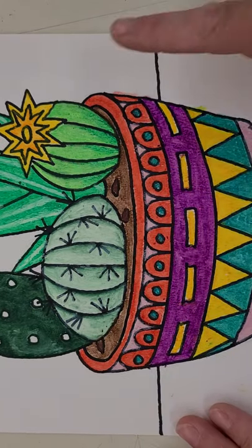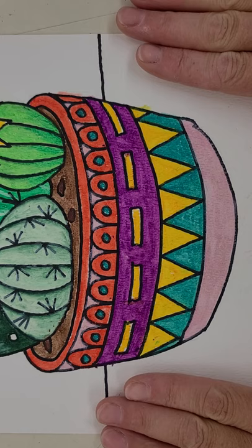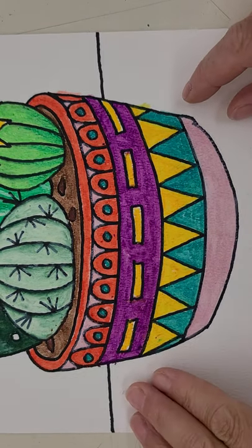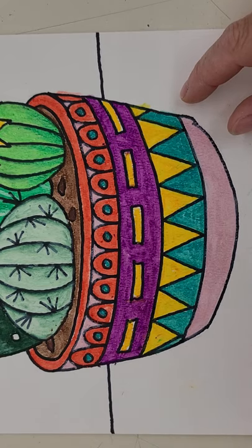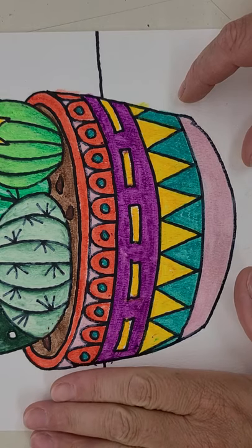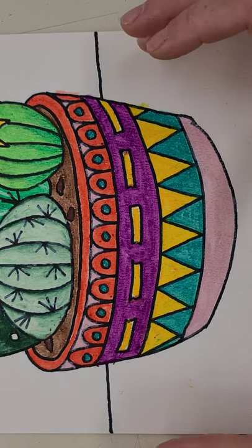I started to focus on the pot. Again, I want to see this in the style of the Southwest Native Americans. If you go back to that slide presentation, there are a couple of slides in there that show you good examples of colors and how bright and vivid the colors are.